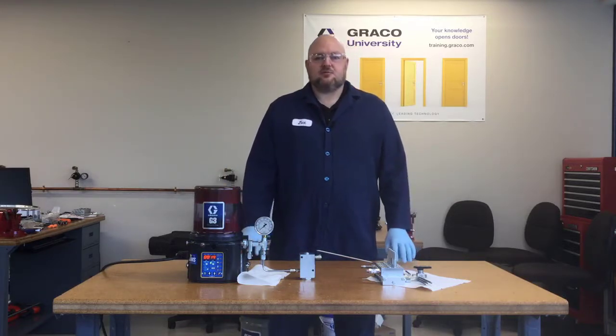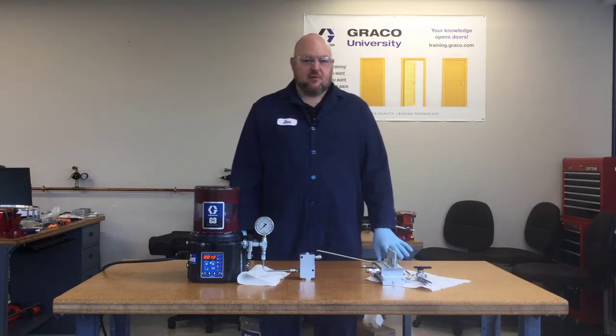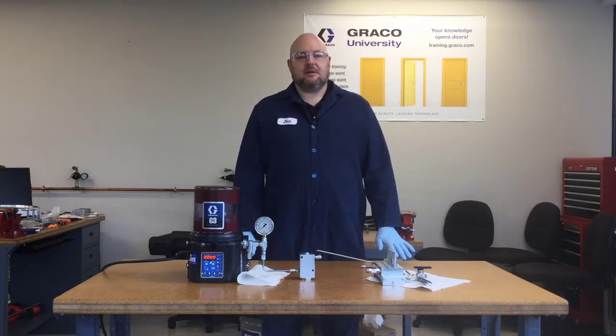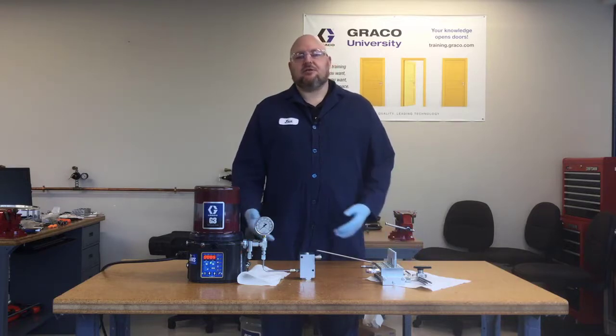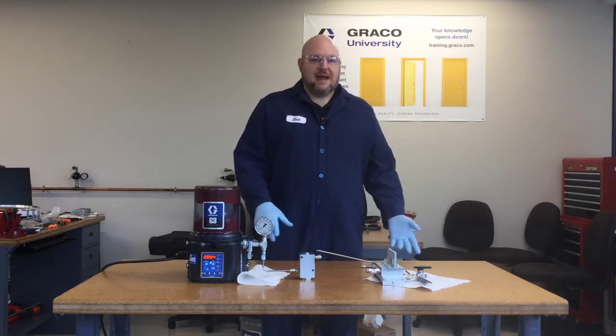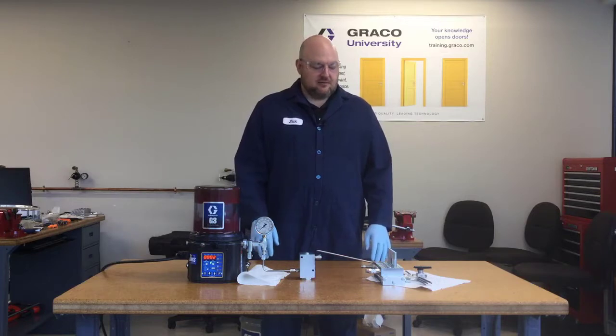We're going to talk about some troubleshooting today, and first I want to demonstrate a system that would be a simple system with no cycle monitoring, so either a G3 Pro or a G3 Max being used without the cycle switch.